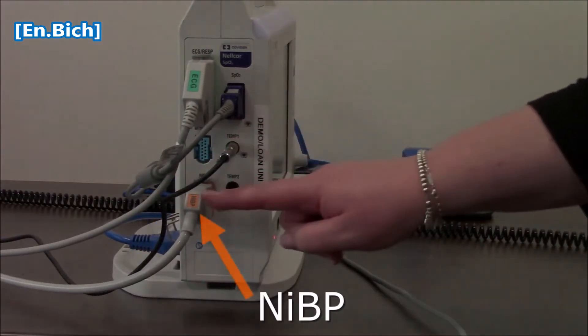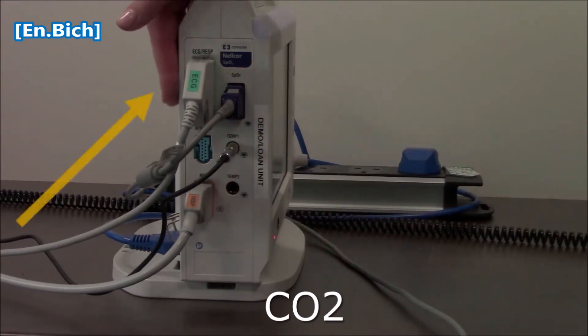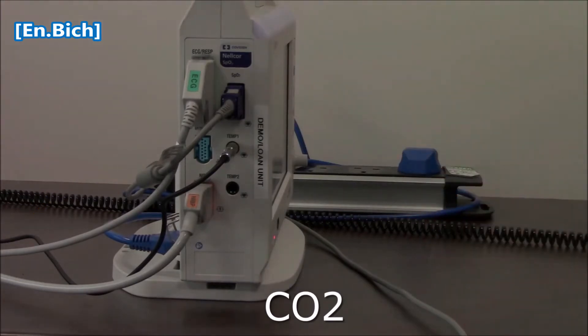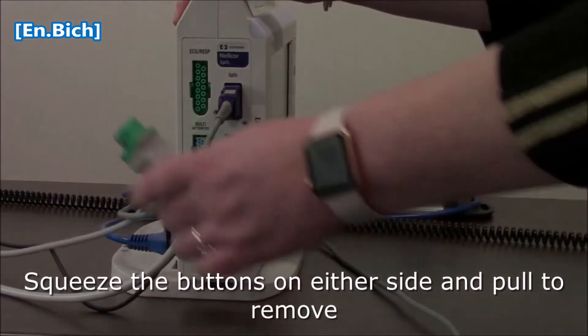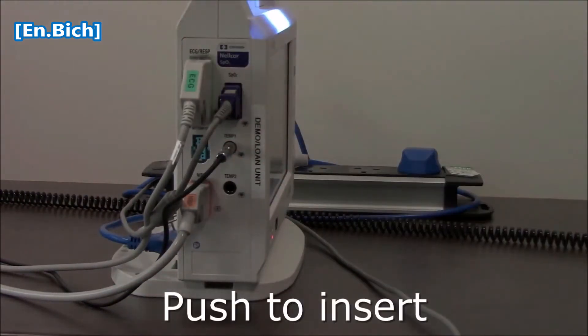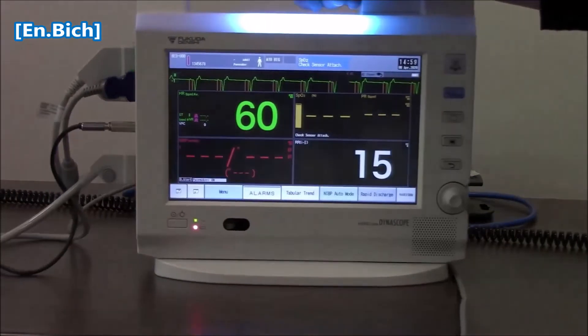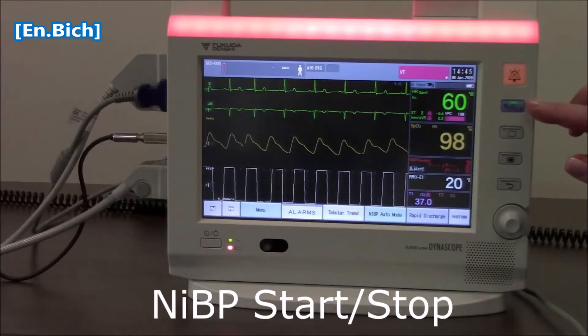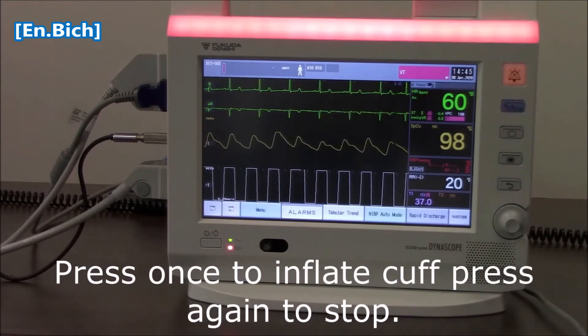This is also a temperature port, non-invasive blood pressure, and some of your monitors may have the CO2 module that will be here. To get any of these in or out, you simply squeeze and pull, and push in in order to put the cable back in. This will light when pressed, and you'll also be able to hear it inflating your cuff. If you need to stop it for whatever reason, just press again and it will stop inflating.